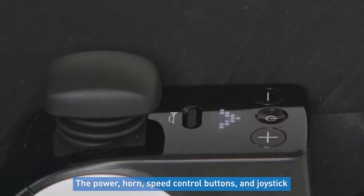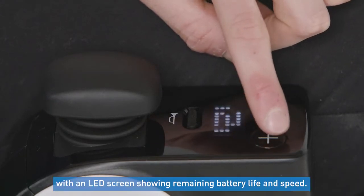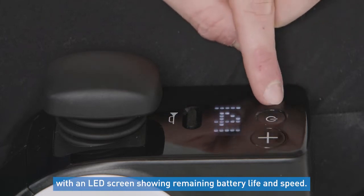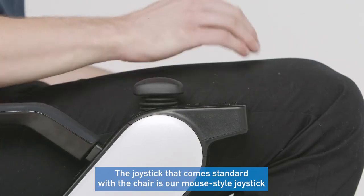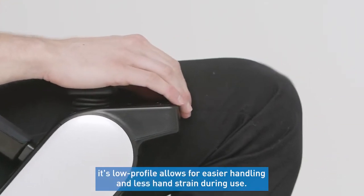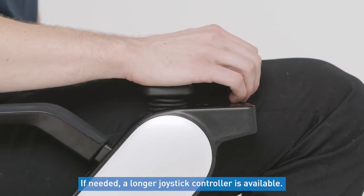The power, horn, and speed control buttons, and joystick are all located on one arm of the chair, with an LED screen showing the remaining battery life and speed. The joystick that comes standard with the chair is our mouse-style joystick. Its low profile allows for easier handling and less hand strain during use. If needed, a longer joystick controller is also available.